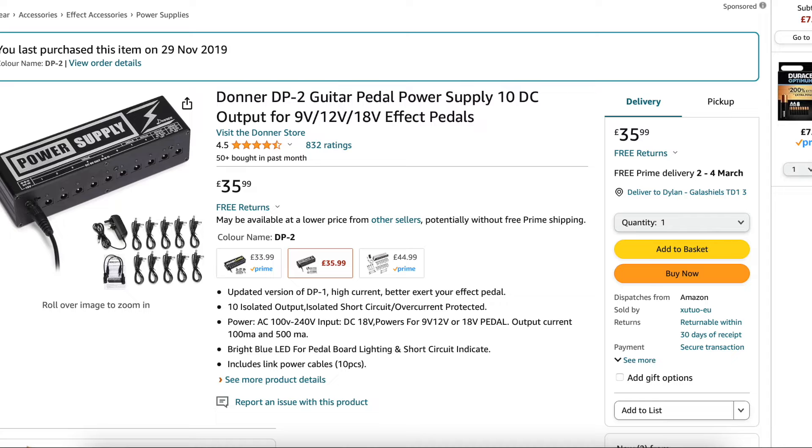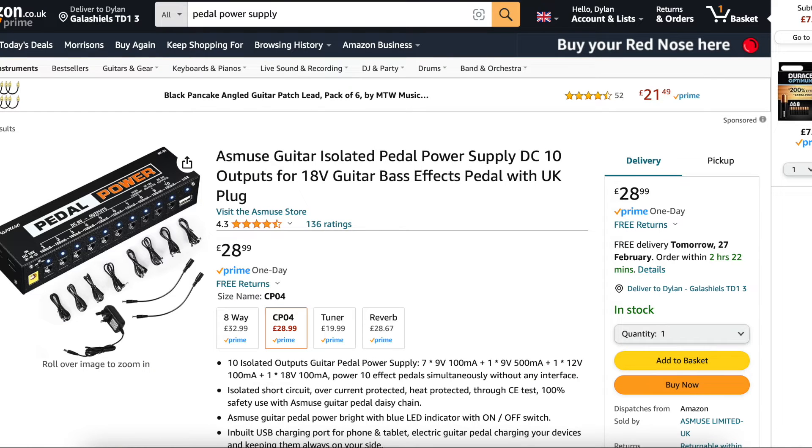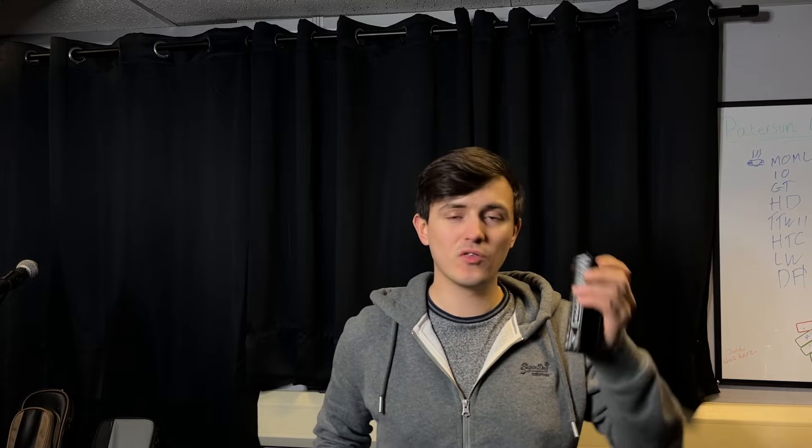And this is a Donner power supply. You can find loads of different brands making basically the same thing. They're kind of really cheap — 30-40 quid on Amazon. They're all basically themed on the same thing.